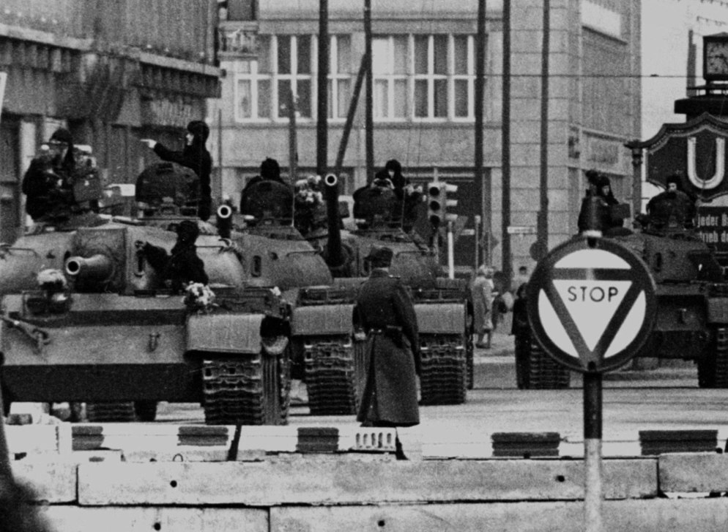United States forces in Korea have also been referred to as a tripwire force due to the perception that they are too diminutive to singularly repel an attack by the Korean People's Army. Rather, they serve to convey "the certainty of American involvement should the North Koreans be tempted to invade."